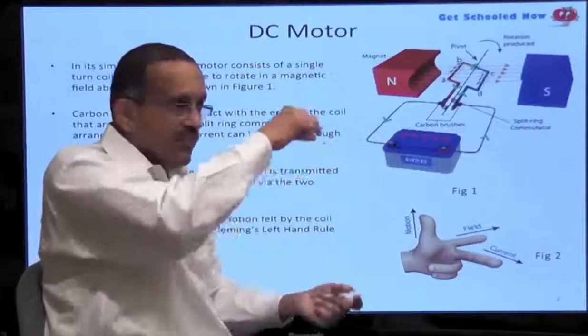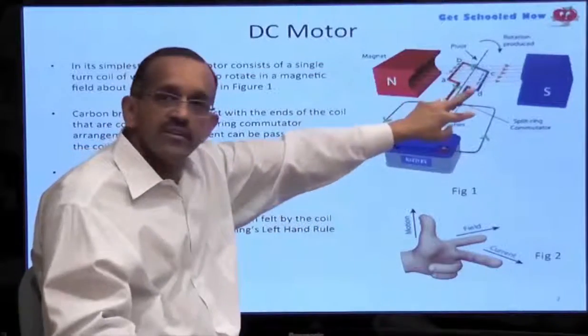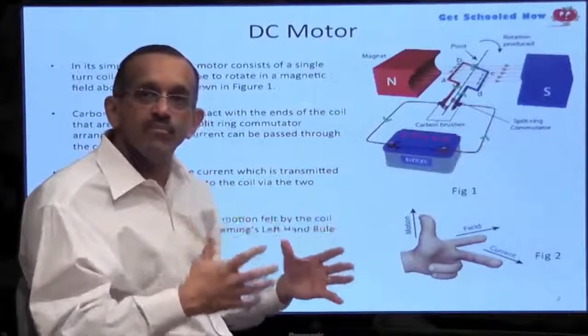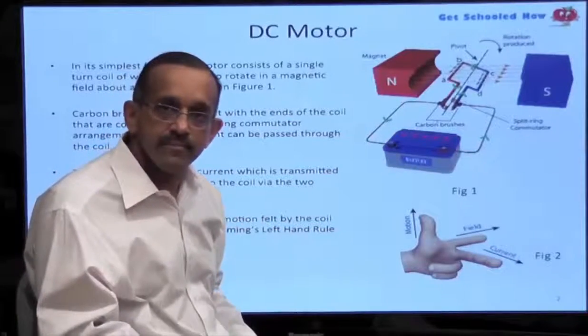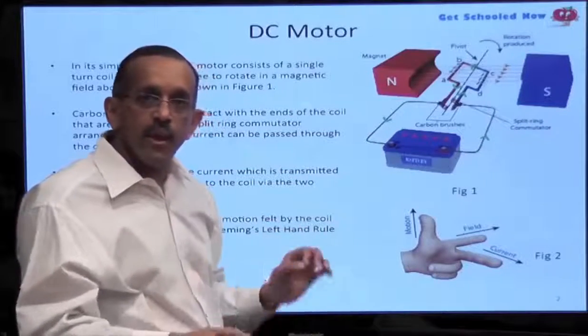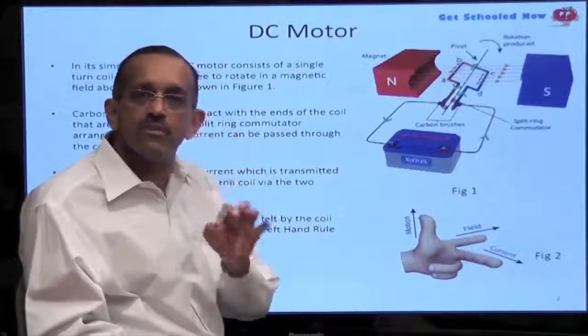The process just repeats itself and the coil starts to spin in this magnetic field. That's essentially how a DC motor works. It's a little complicated and difficult to understand, but when you watch the simulation of this, it becomes crystal clear.